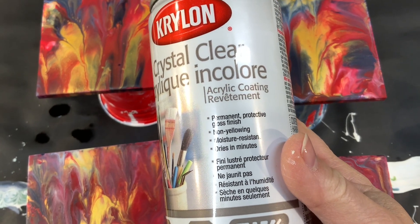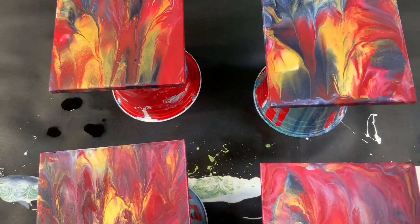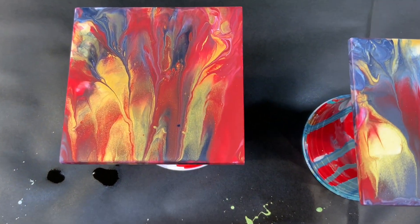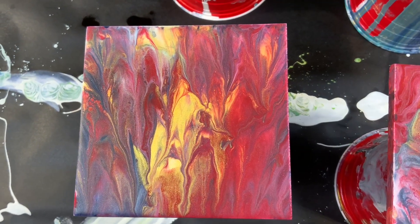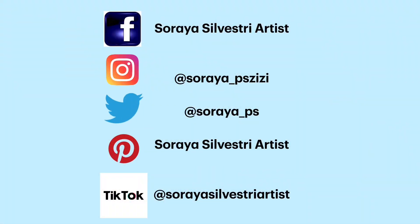I'm going to varnish them with Krylon Crystal Clear — it's permanent, non-yellowing, moisture resistant, and dries in minutes. That shines them all up and then I put the cork backing on and they're ready to go. Click the link you see now to see how I finish my coasters, and join my Facebook group called Soraya Silvestri Artist — Amazing Abstracts, Semi-Abstracts and Pours. The link is in the description below.